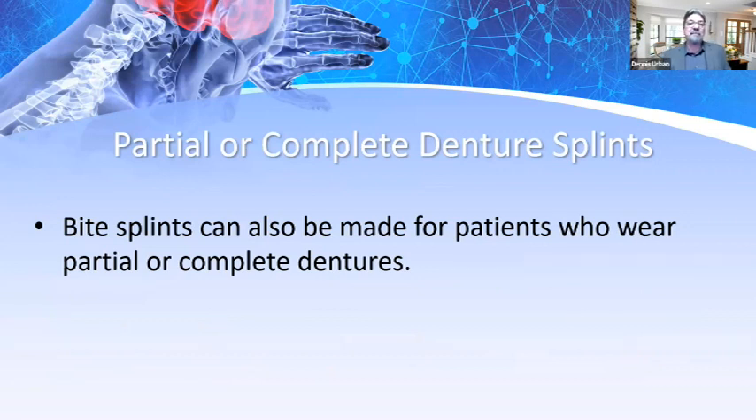My background is also in removables — implant dentures, partials, and full dentures. Over the years I've gotten many requests for partial or complete denture splints. We really can do these, especially on partial dentures — I've done them on complete dentures too, though the denture has to have a good fit. Sometimes we need to reline these dentures and use border molding to ensure retention before making bite splints. A lot of patients take their dentures out at night, but if we can make a bite splint for clenching, it's a great solution — patients with dentures clench too and teeth break. They're only plastic — acrylic or composite. So it's important to address this.